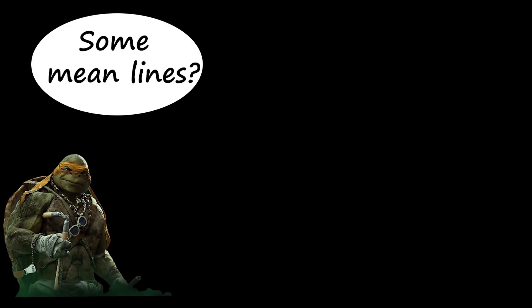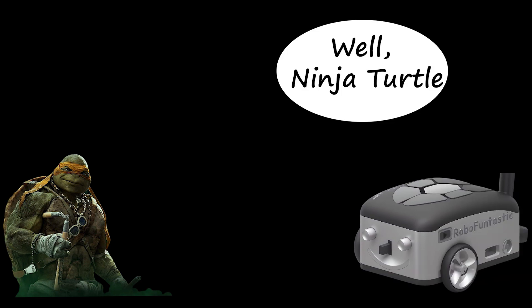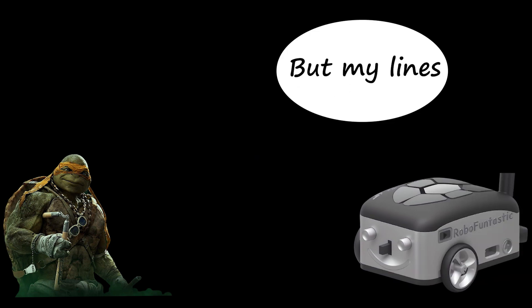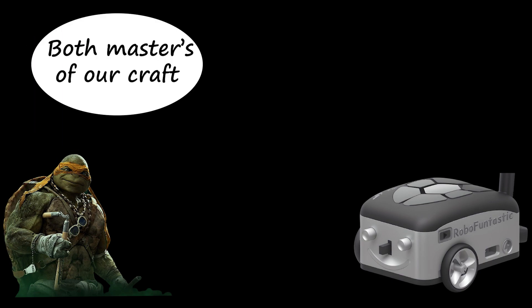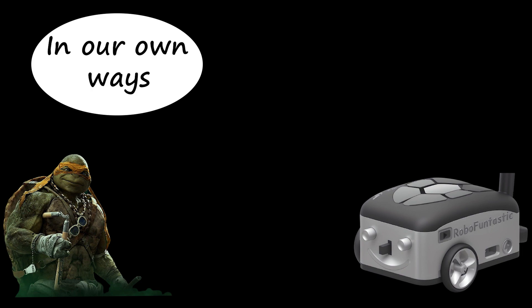Hello turtle, heard you draw some mean lines! Hello little turtle — I may not have done jokes, but my lines are on point! Ha! Guess what, we are both masters of our craft in our own way!